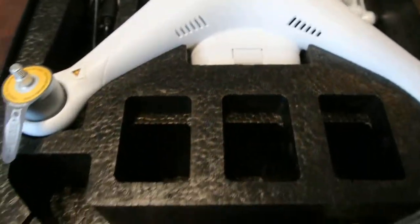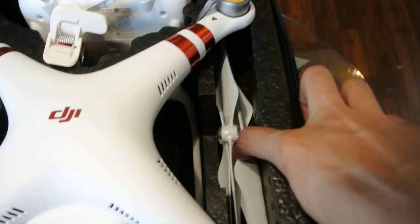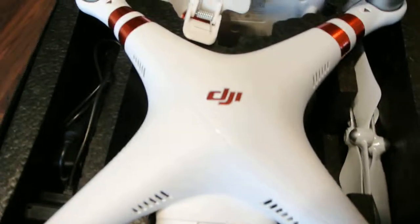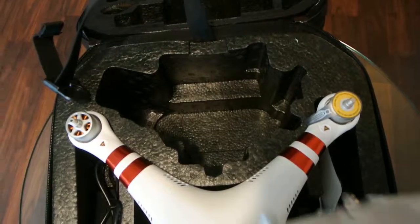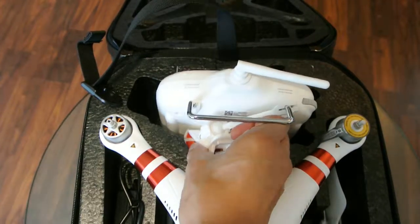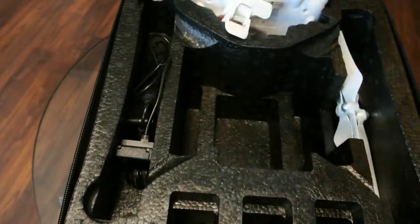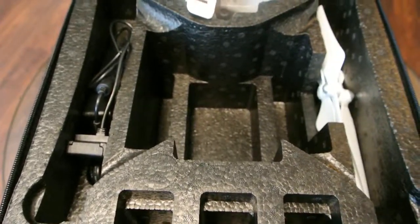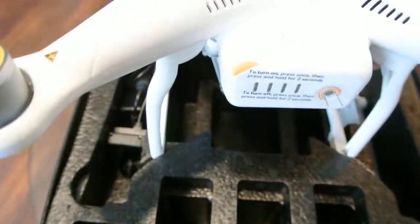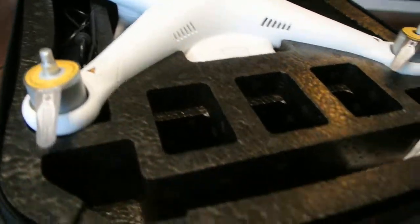To take the clip off you simply press it on the bottom and it comes off. This one is also adjustable just by pulling on a tab. This case has room for three extra batteries, plus one in the drone. There's extra space, and I have my charging cable and cord for the battery. The propellers are on the side — you can actually fit two sets of propellers in there — and the actual remote.